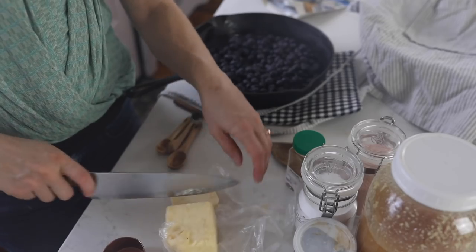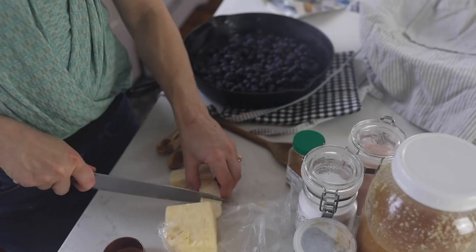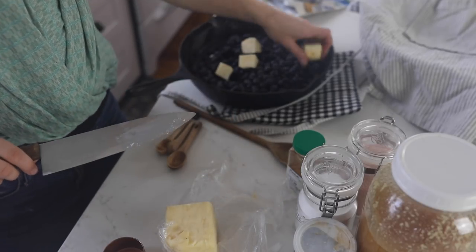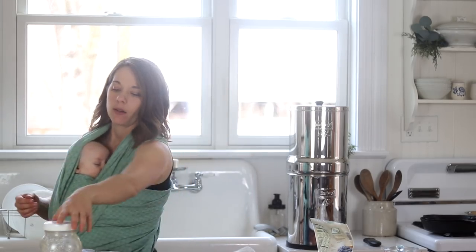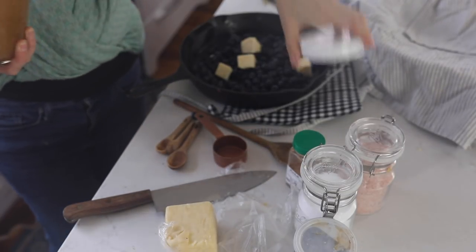Then I'm going to add three tablespoons of butter — this is some local grass-fed butter, but you can use any kind of butter. Next I'm going to add a quarter of a cup of sweetener. I'm going to use some honey that I just actually ordered from a co-op.